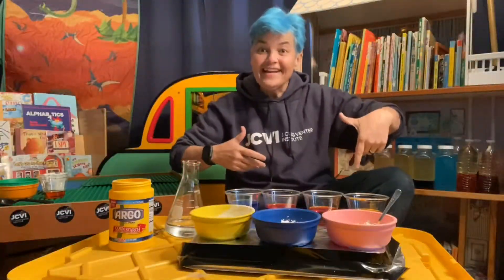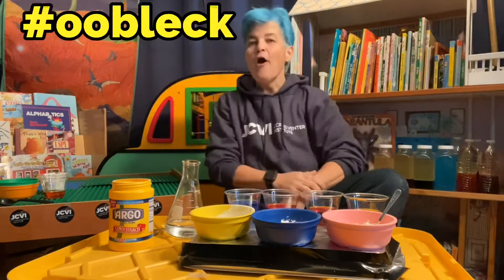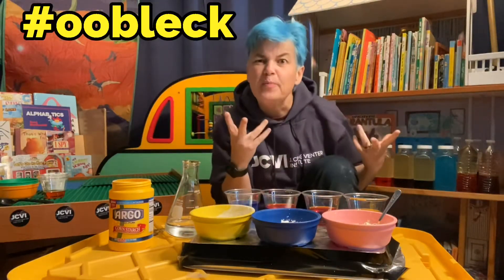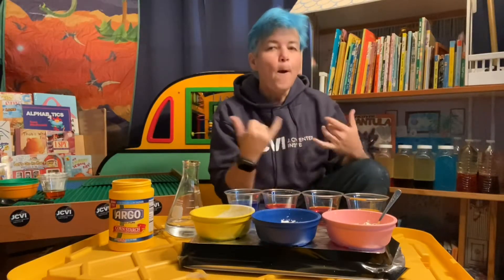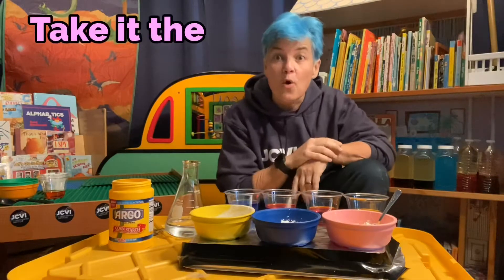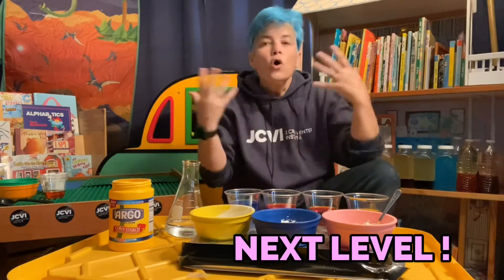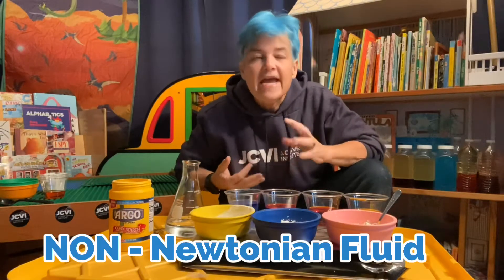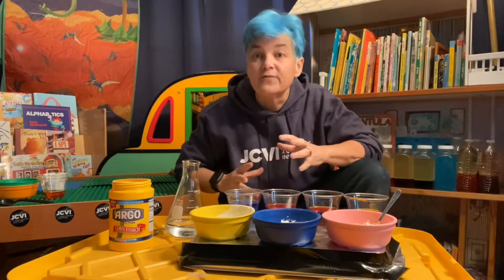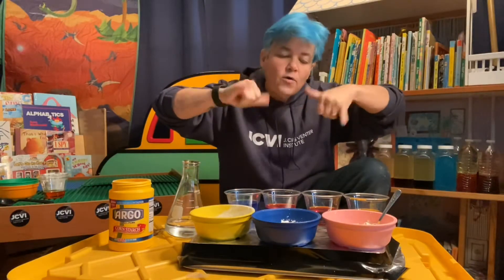All right, let's do some science! Today we're gonna make some oobleck. You guys heard of oobleck? We're gonna take it to the next level. Oobleck is a non-Newtonian fluid — it doesn't react the way you'd think a fluid would react. Most fluids just flow, they go with the flow.